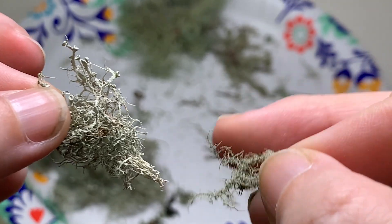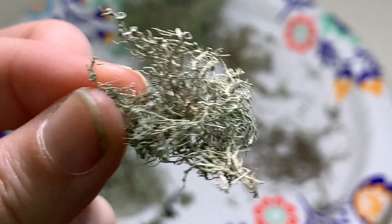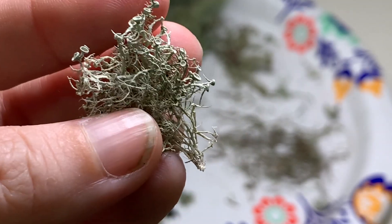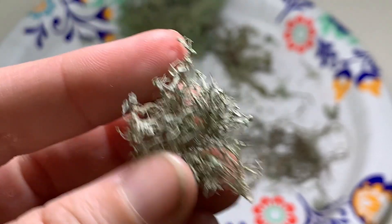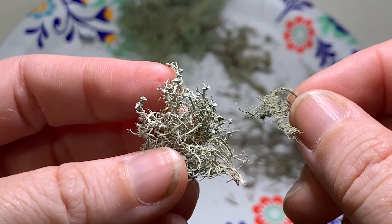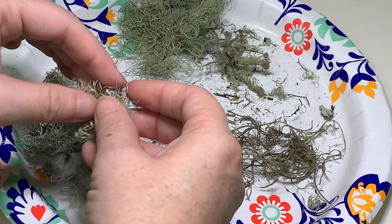The branches — for lack of a better term, not the correct botanical term — the little pieces that come off tend to be round in Usnea, whereas in Ramelina they tend to be flat. You can see that a lot of those filaments are much flatter. Ramelina also has little fruiting bodies that look a bit more cup-like. Color-wise, Ramelina tends to be a little bit lighter gray, while Usnea is more green — but don't take color as the only identifier.